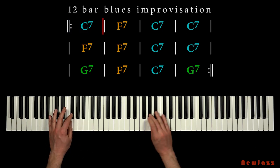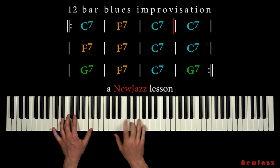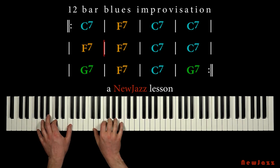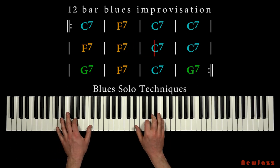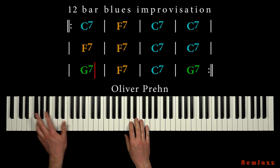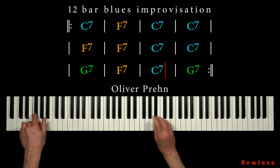Hello and welcome to a new jazz lesson. In this video we will play a 12-bar blues in C, and we will learn some very useful techniques to play a thrilling blues solo with the right hand. My name is Oliver Prehn, and I hope you like this little blues solo, because in a minute I will show you how to do this.